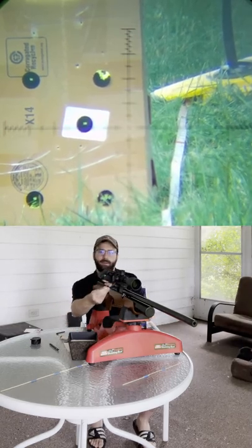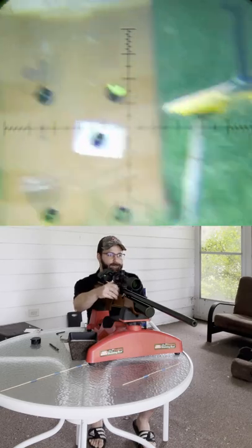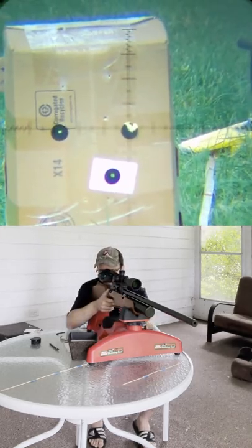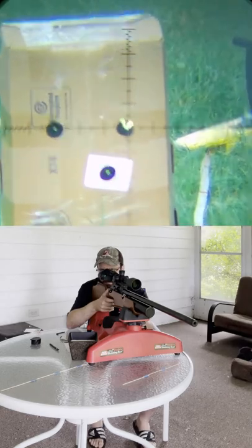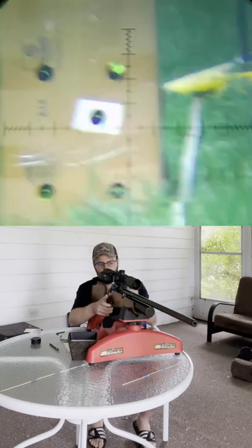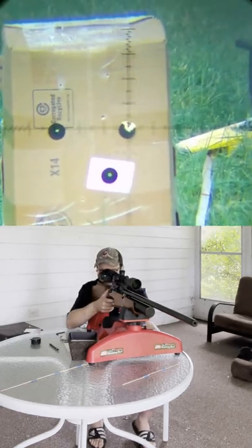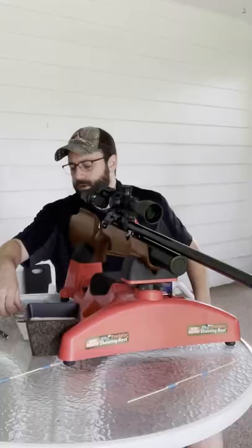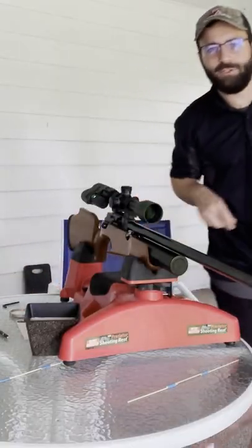I really should have pre-selected my pellets here. Blew the target away on that one. All right, let's head downrange and check this out.